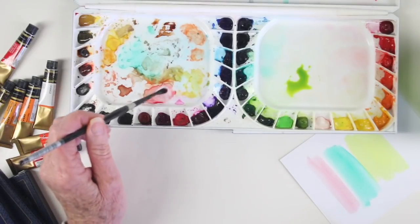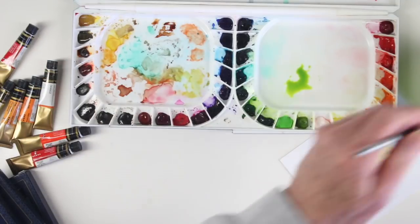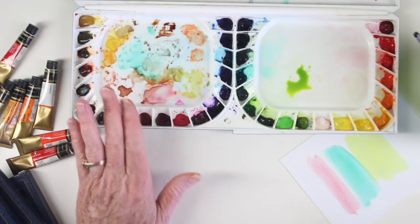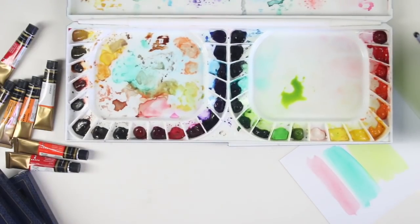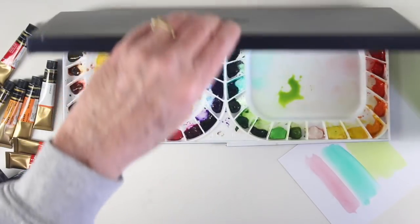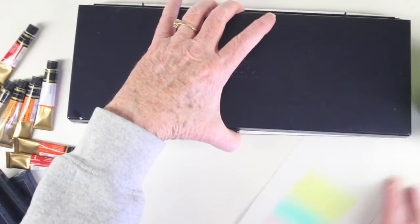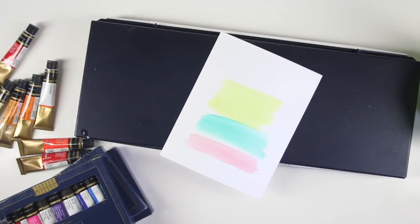I really love this Mugello Mission paint set because of the amount of colors that I get and the value. I can mix any other color together to create variations. I hope this video has been helpful. Be sure to check the description box below for a link to this paint set, and thanks so much for watching.